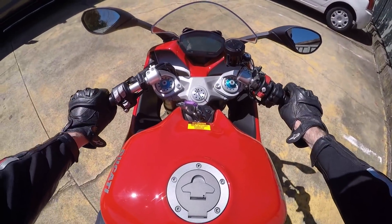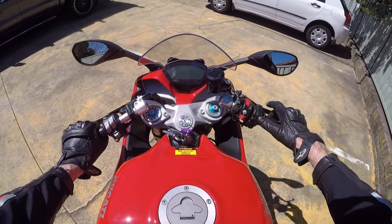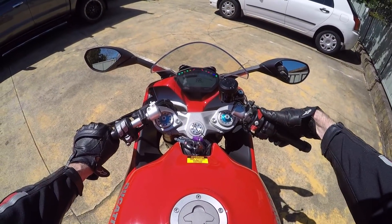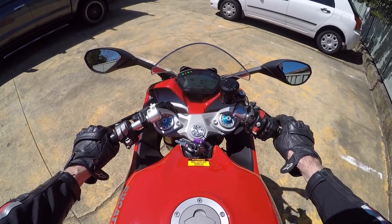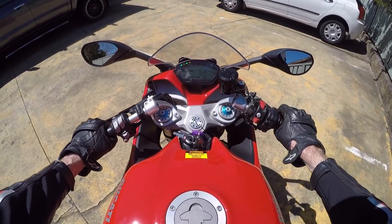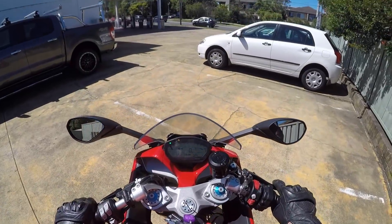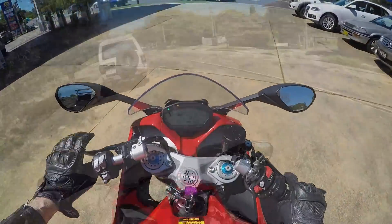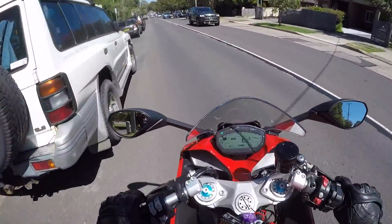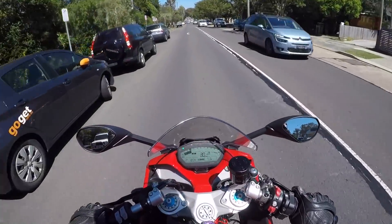One of the things I'm already in love with on this bike is the way it sounds. All righty, let's get going on the Supersport. Stupidly hot day — can't wait to get moving.